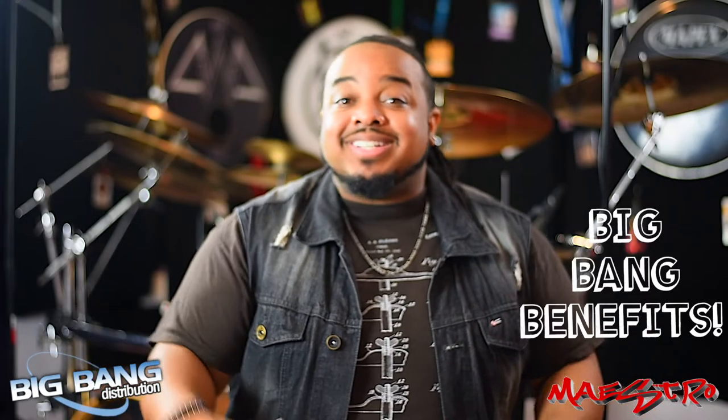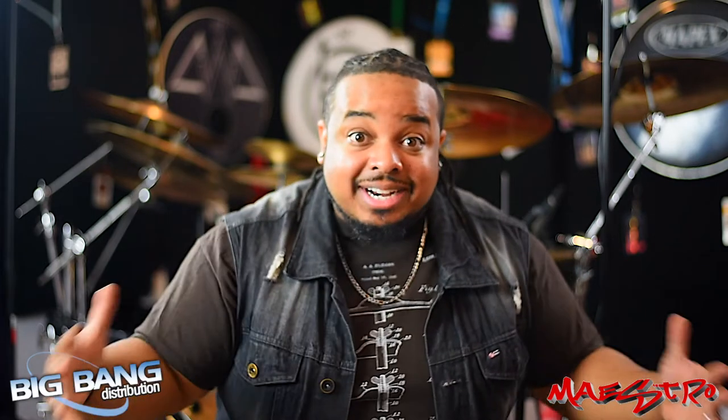These are the Big Bang Distribution products that will change everything about your comfort and performance level. They helped me, and they will help you — but you've got to go get them. Go to your favorite music retail store, grab these products, and treat your body well because it deserves it. My name is Maestro, and we will see y'all on the flip side.